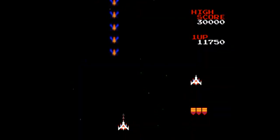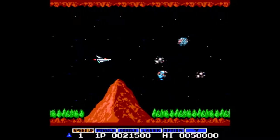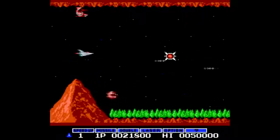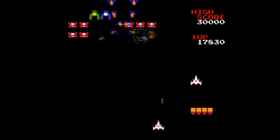Galaga is one of my personal favorite arcade games of all time, and one of two shooters in this package alongside Gradius. Personally, I would have liked to have seen Life Force instead since it's co-op, but it's cool that they included both a fixed vertical shoot-em-up and a side-scrolling shoot-em-up for a little bit of variety.